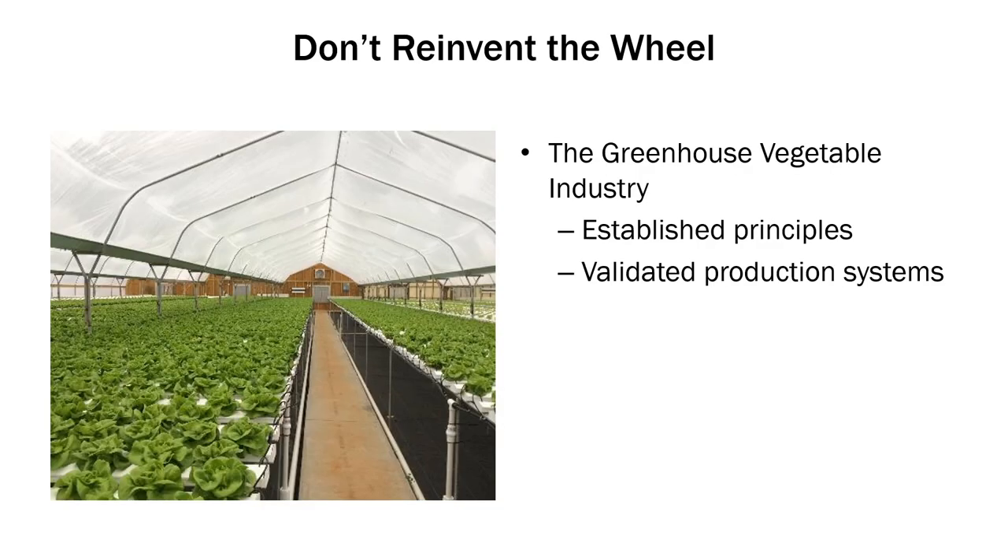I don't mean to discourage you from greenhouse lettuce production. I just want you to understand that there are some risks. Just because you can grow 50,000 heads and sell them for a dollar a head doesn't mean you're going to make $50,000 a year. Be cautious of novelty — a lot of times novelty can get in the way of making money. Don't reinvent the wheel if you don't have to. There's already an established greenhouse vegetable industry out there, and just because something looks cool doesn't mean it's going to make money.